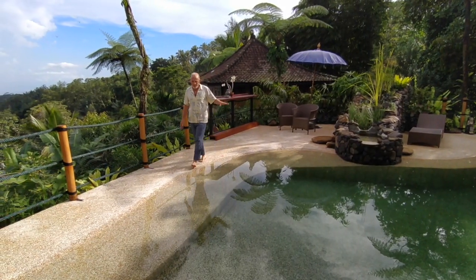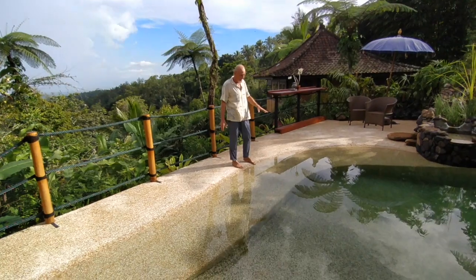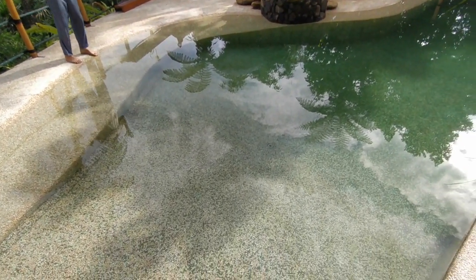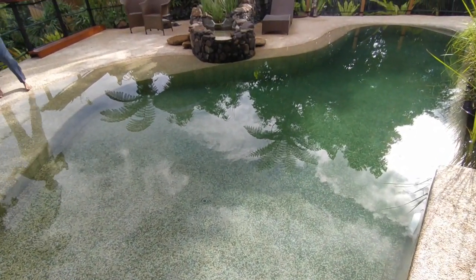At the moment, neither of the systems is running, so the water is completely still and calm. And you can see very clearly the water is just crystal clear. And I've got to tell you, it's much nicer to swim in this living water than it is in a chlorine pool.